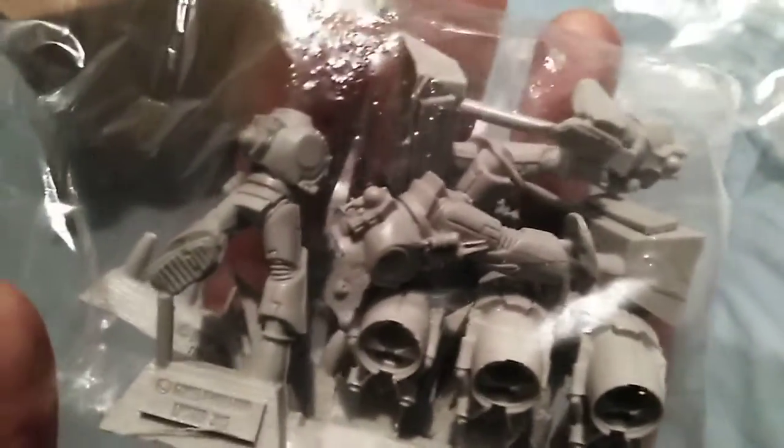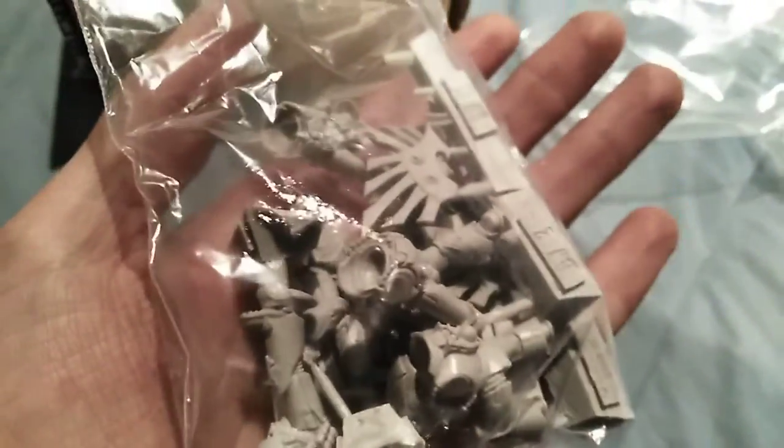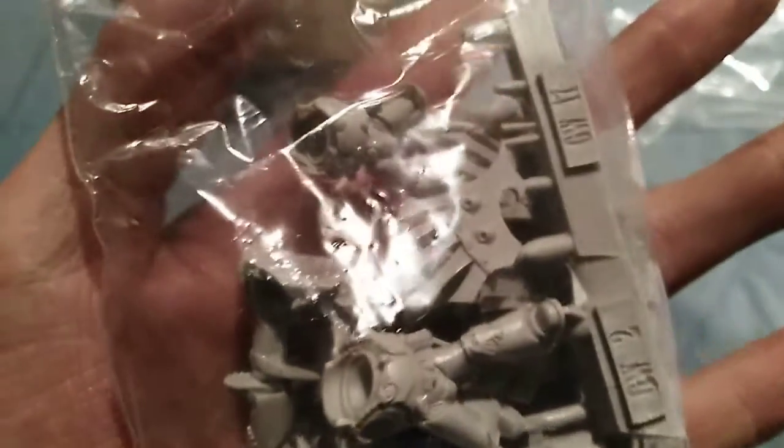The usual 32mm bases, and then the bodies, and the jump packs — look at those. Some more wings as well. At least with a couple of breakages, I can have them looking slightly different to my other squad, so differentiating the squads is even easier now.